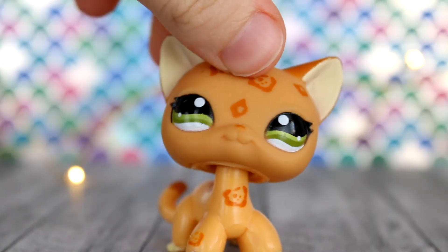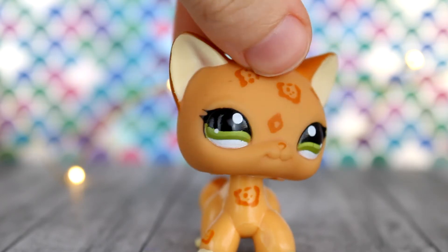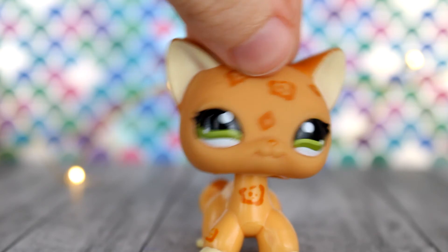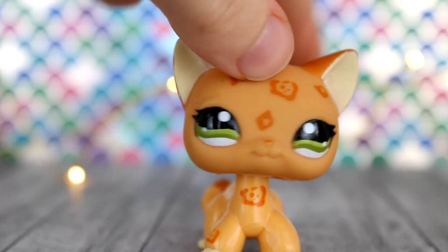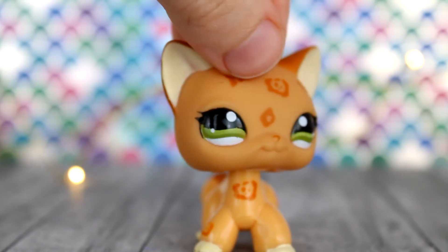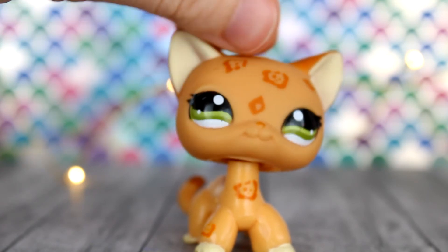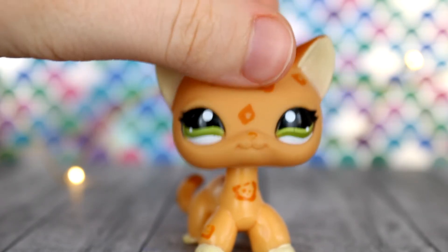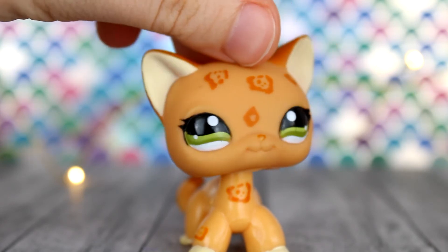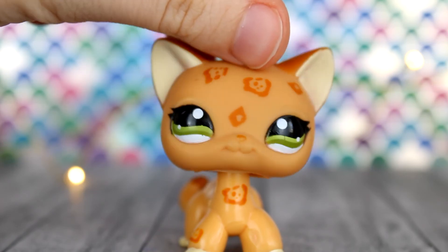Thank you so much for watching this video. I would definitely recommend checking out Owl Talon Customs on Instagram — I'll link her Instagram in the description. I'm really happy with the custom, I'll definitely cherish it, and I'll probably buy from her again in the future. It's really cool that she put a lot of little extras like stickers and erasers in the package. Thank you so much for watching — if you'd like to see more like this, you can check out my channel. Bye!